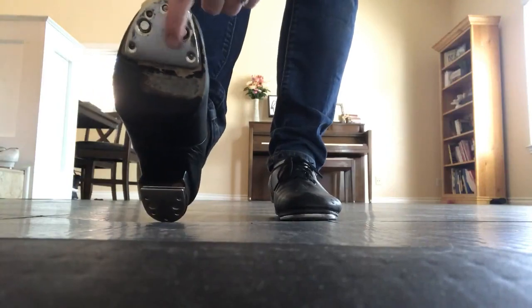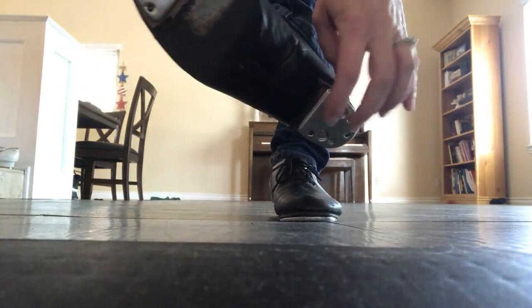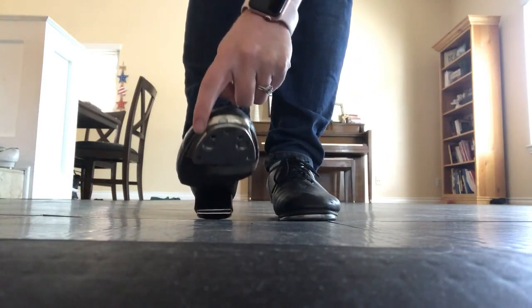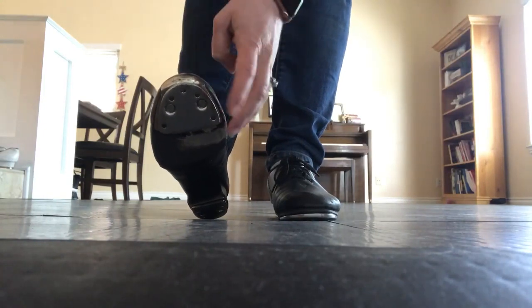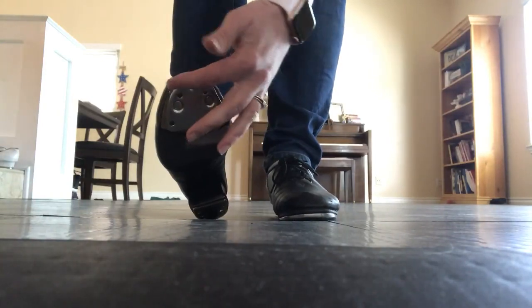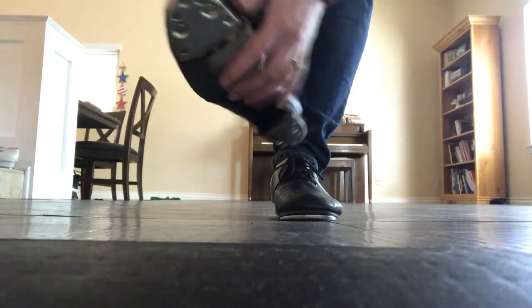This one is my clogging shoe. Here it has two taps on both the heel and the toe. It also has this flange on the toe for a buck tap. You can get a clogging shoe without this flange, and it will still have the two taps, both the heel and the toe.